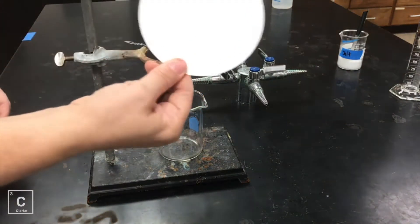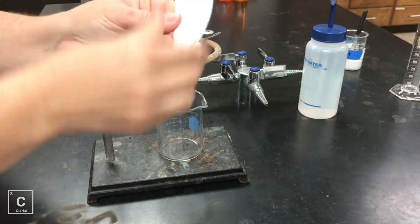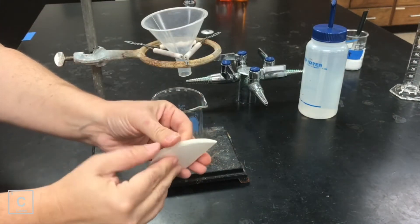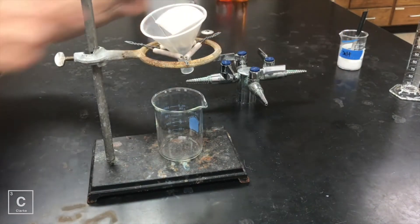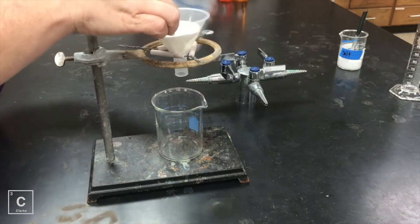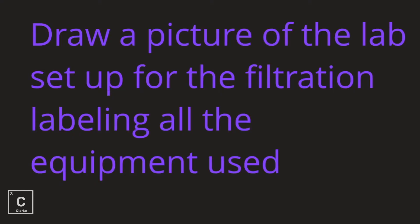I am going to take the piece of filter paper. I'm going to fold it in half, and then fold it in half again. And then I'm going to open one side of it so it looks like a little snow cone cup, and place it in my funnel. I'm going to wet it with just a little bit of water using my wash bottle so that it sticks to the sides. Make sure you draw a picture of the lab setup for the filtration labeling all of the equipment used. If you need to rewind to catch that equipment, make sure you do that.